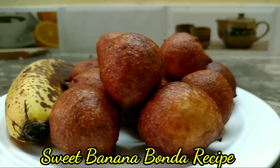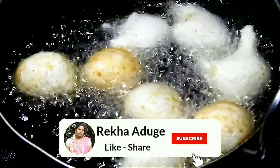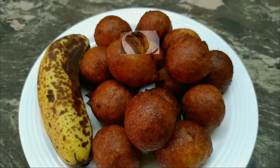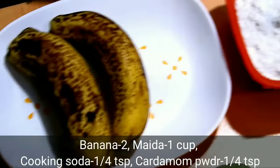Hello friends, welcome to my family. I am going to try a sweet recipe for my family.